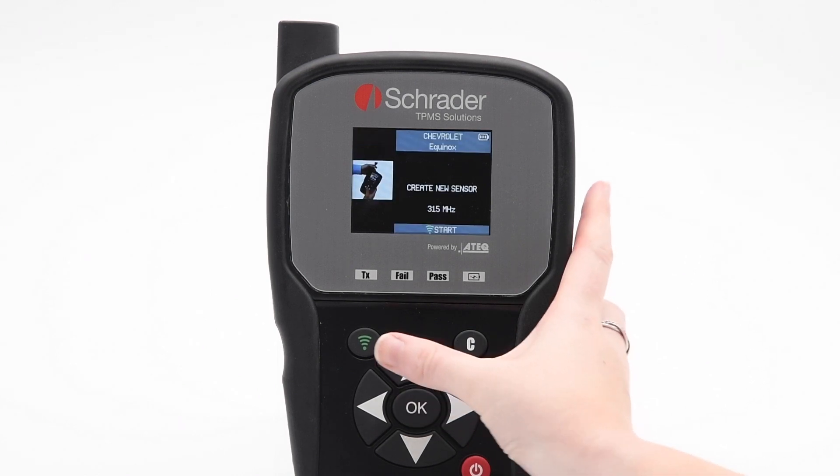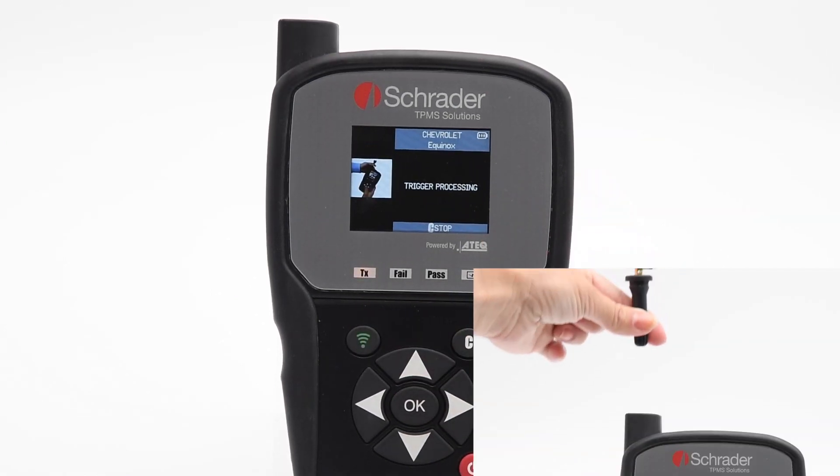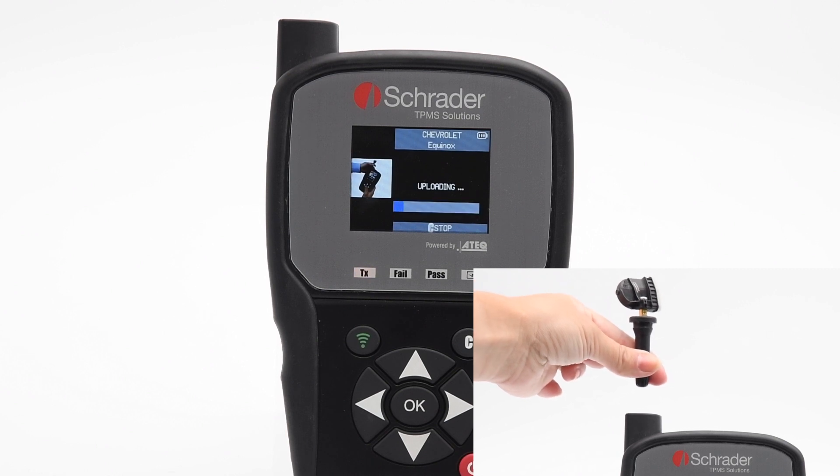Select Create New Sensor. Hold the Programmable Sensor above the tool's antenna and press the green button to begin the Create ID process.